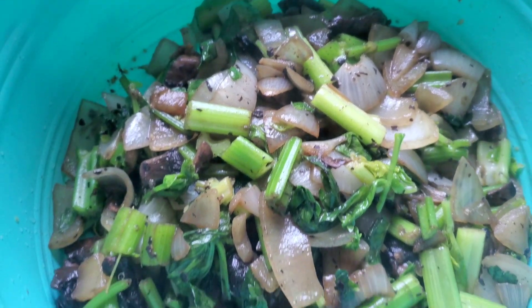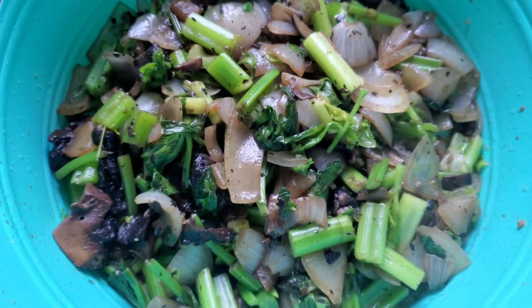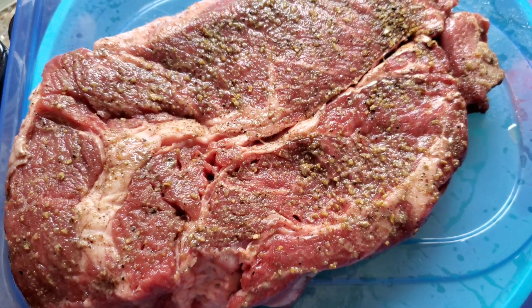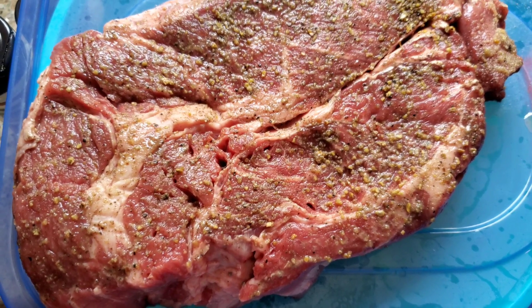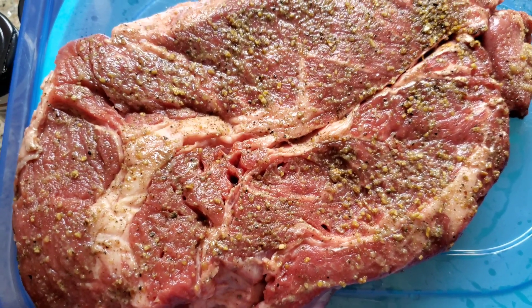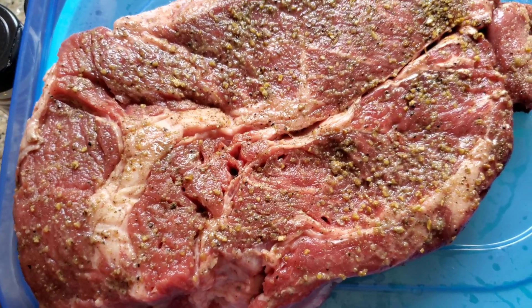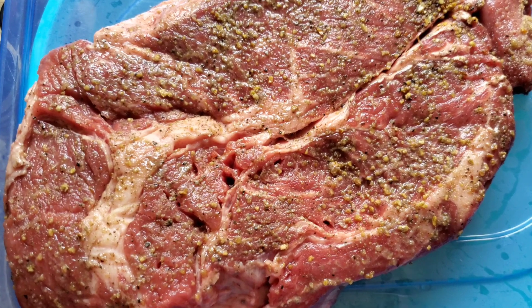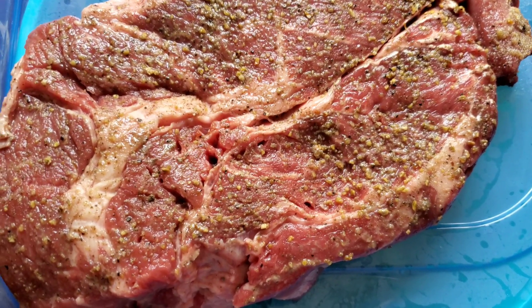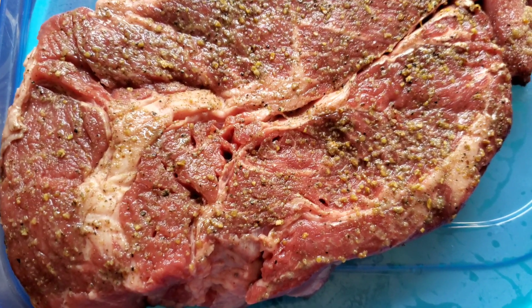I take the celery, onions, and mushrooms out of the Instapot and put them right in the pan. Then I take my three pound roast and I'm going to place it onto the very bottom of the Instapot, but first I put a tablespoon of olive oil on the bottom. When I go to pressure cook this, I don't want the Instapot to think it's burned, so the olive oil on the bottom prevents that from triggering.